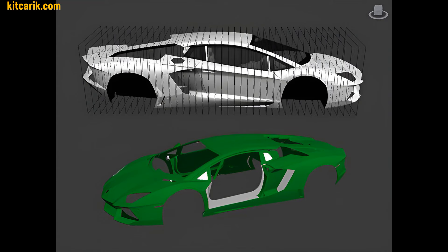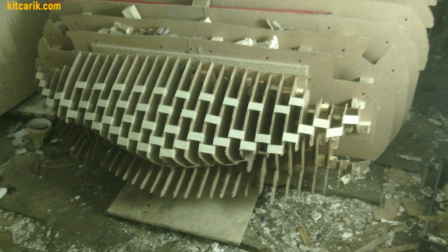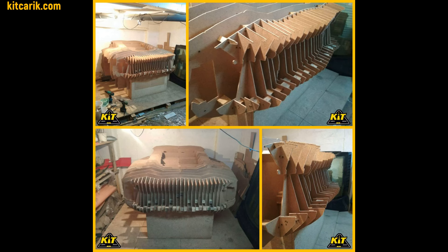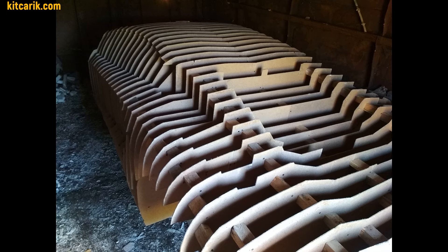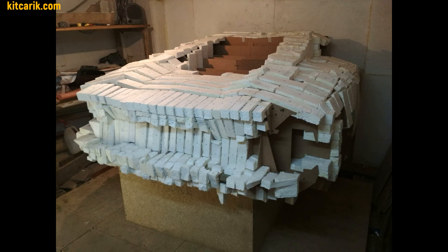After that, assemble the sections one after another to get a whole skeleton of the future car body. There is nothing difficult in this — the main thing is to do everything in stages and everything will work out. Then fill the space between the sections with foam or something else suitable.